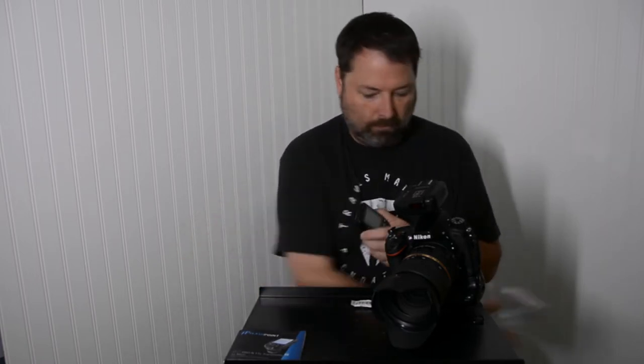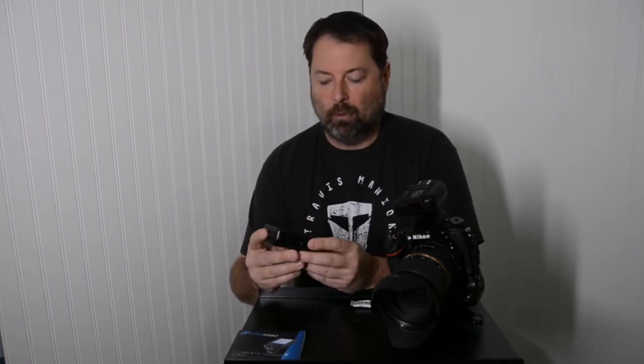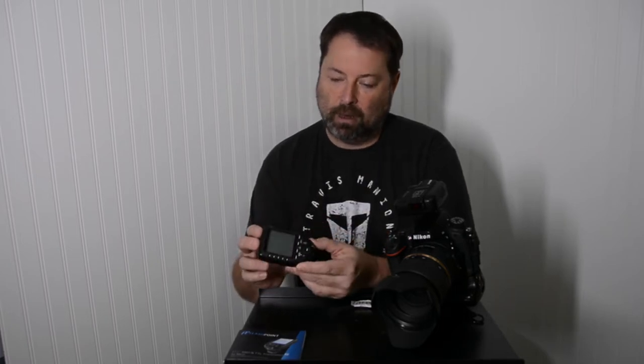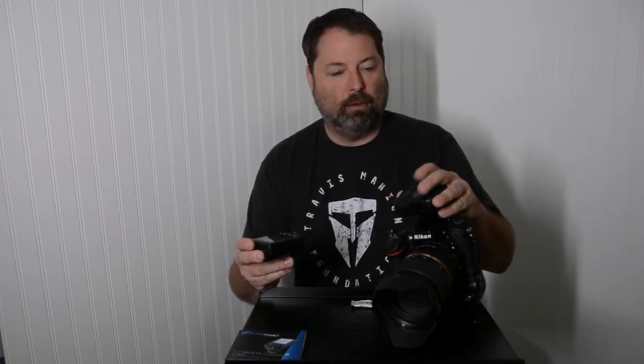Here's the trigger. At first glance, it's actually a little bit smaller than I was thinking when I first saw an image of this online, which I like. I like a trigger that's very unobtrusive, a little out of the way.